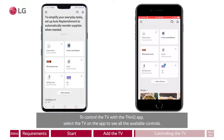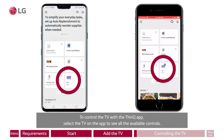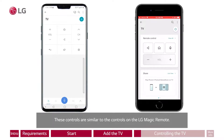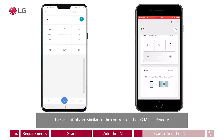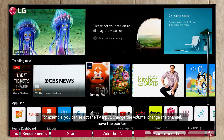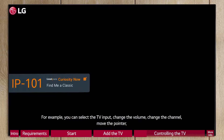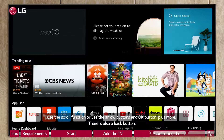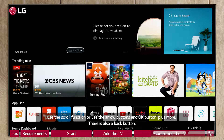To control the TV with the ThinQ app, select the TV on the app to see all the available controls. These controls are similar to the controls on the LG Magic Remote. For example, you can select the TV input, change the volume, change the channel, move the pointer, use the scroll function, or use the arrow buttons and OK button, plus more.